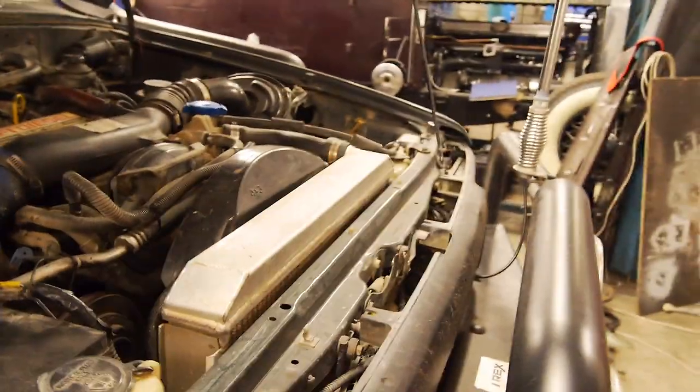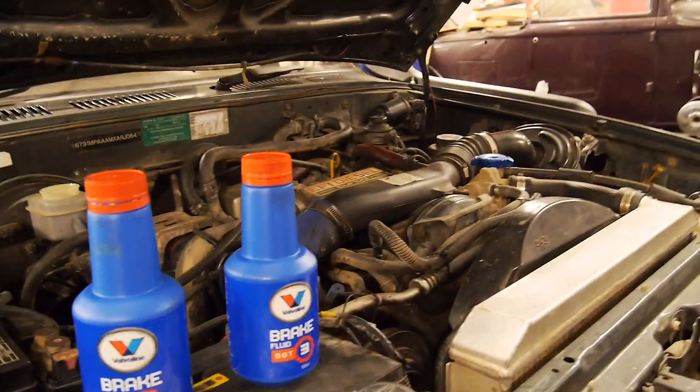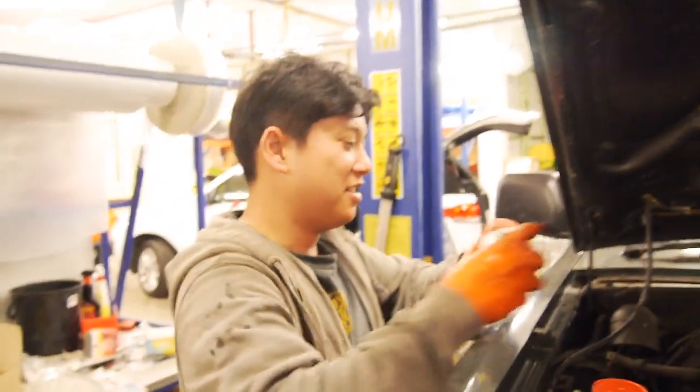Always, always, always use DOT 3 in your Toyota and some other makes. DOT 3 is a lubricating brake fluid, as much as clutch fluid. If you use DOT 4 — well, you spend time replacing things. Alright guys, I hope you found that informational and obviously helpful. We're going to take this car for a drive now because I still haven't really driven it except for off a trailer and down the driveway. So we'll go bed these brakes in.